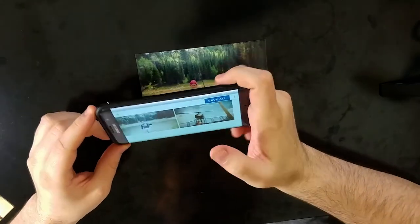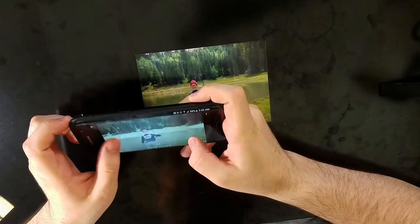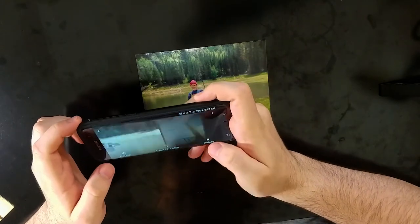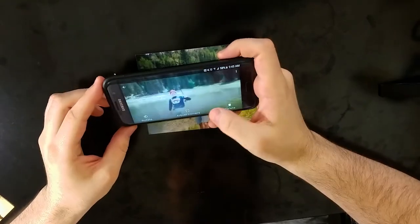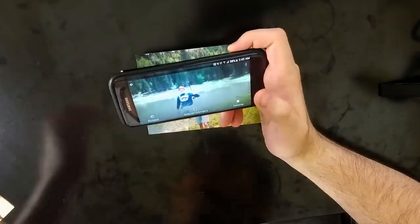Then it will process it and it actually looks pretty good. This one is a little bit washed out because of the light, but here's one I did earlier and it actually looks pretty good. I'm pretty happy with how this works and it is just so simple to do. You can get one of those specialty photo scanners, but especially if you get on the lower end of those, those things can be very hit and miss if you ever look at the reviews.